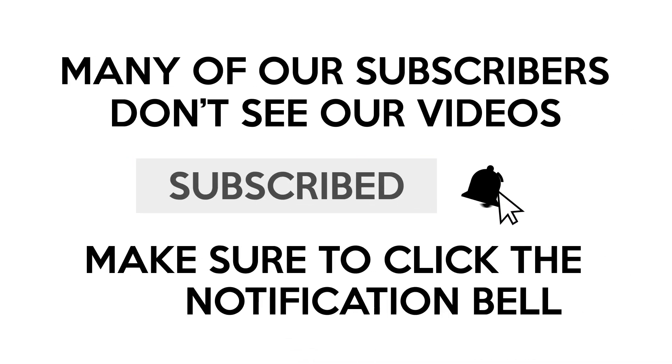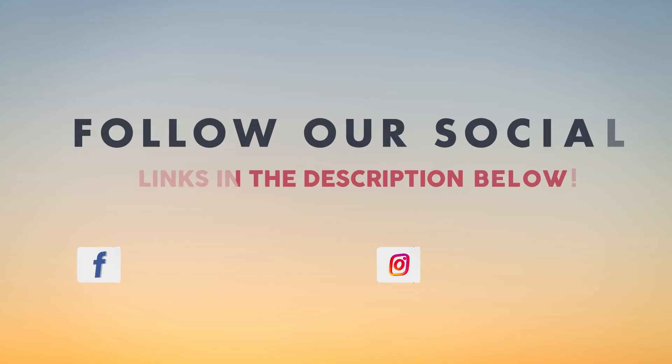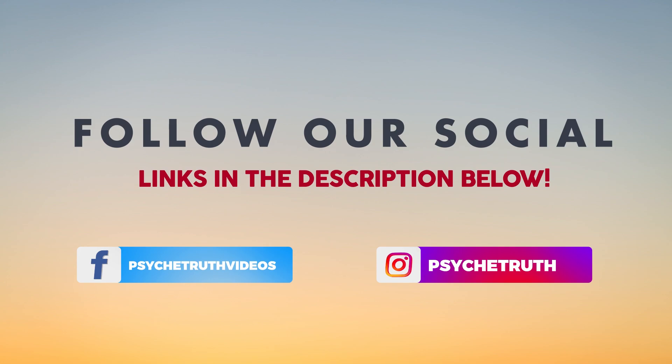Be sure to subscribe and click the notification bell so you don't miss any of my videos, and if you haven't already, follow us on social media for tips, tutorials, giveaways, and daily inspiration.